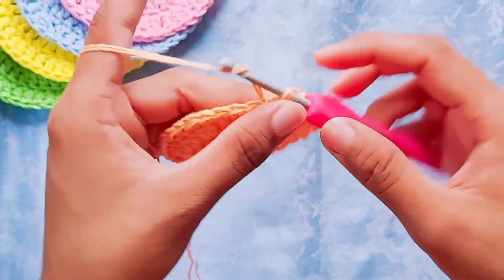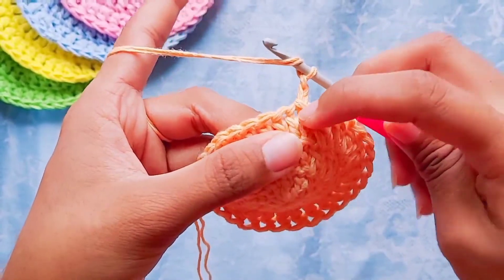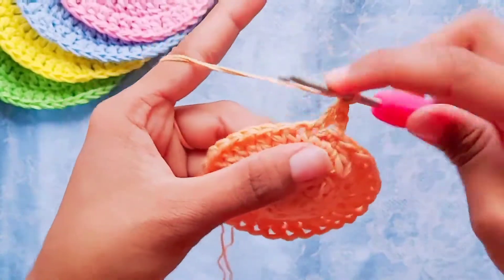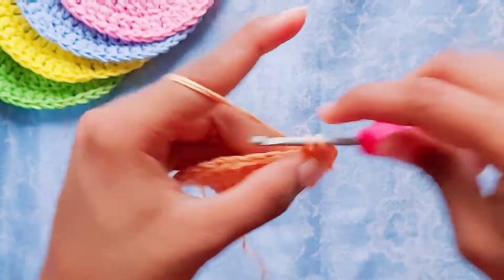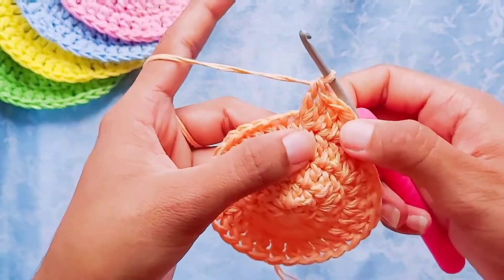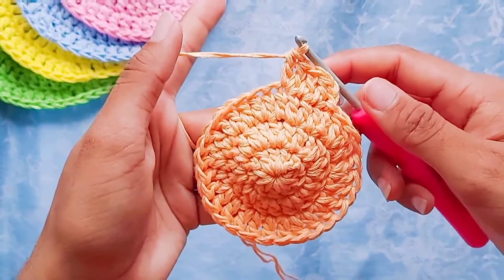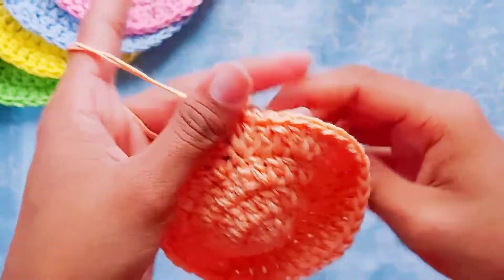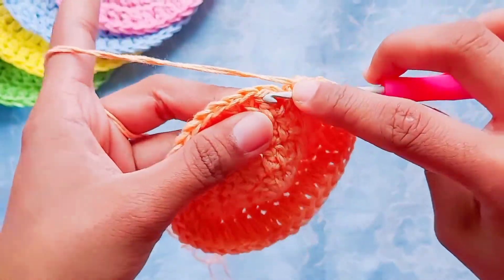To start row four, chain two. After the chain two, make one double crochet in the first stitch — not the chain-two space, but the first stitch. Then one more double crochet in the next stitch, followed by two double crochets in the next stitch. This is the pattern we'll follow for the whole row around: one double crochet in the first stitch, one double crochet in the second stitch, and two double crochets in the third stitch. At the end of this row you should have 40 double crochets. Slip stitch in the first double crochet.